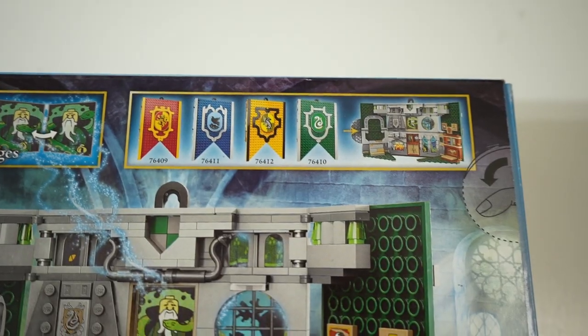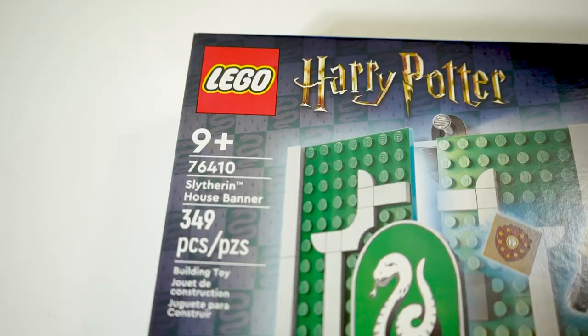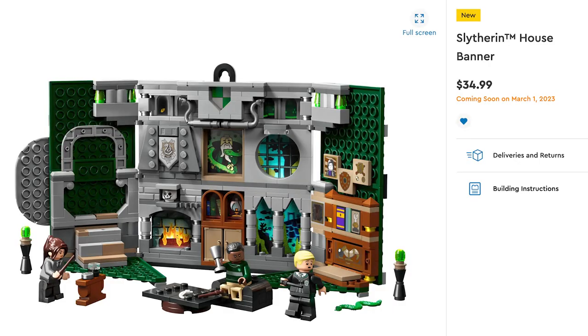Just like the other three from the sub-theme, it doubles as both a little display piece as well as a somewhat playset. This is set 76410 and will retail for 35 US dollars, 50 Australian, and 30 Great British Pounds.